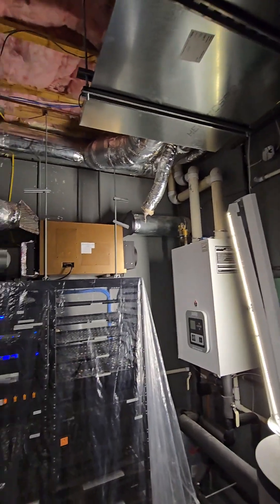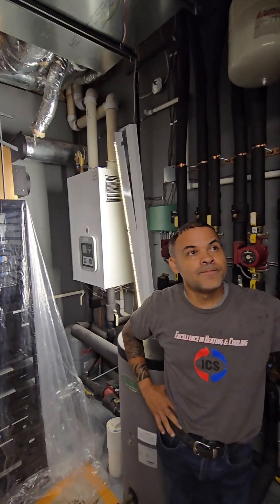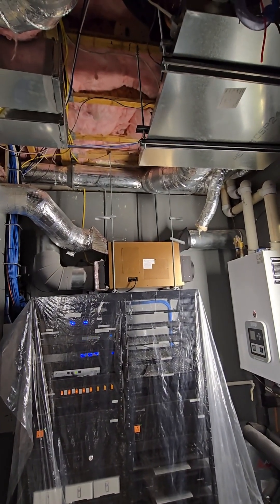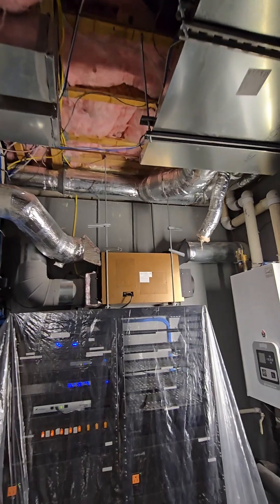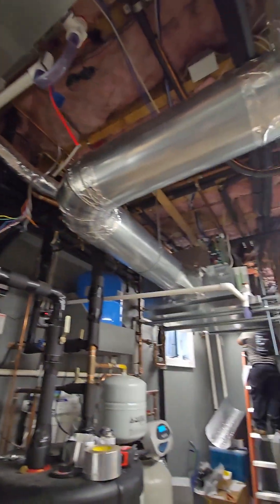We had a whole bunch of Unico systems in this existing home — it was pretty new actually. The company that installed it only a couple of years ago, but it never worked right. The reason is a couple of things: number one, they didn't size them right — they were tremendously undersized. Number two, they broke a lot of rules about high velocity systems.